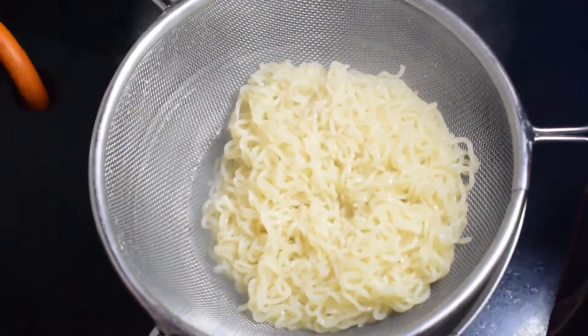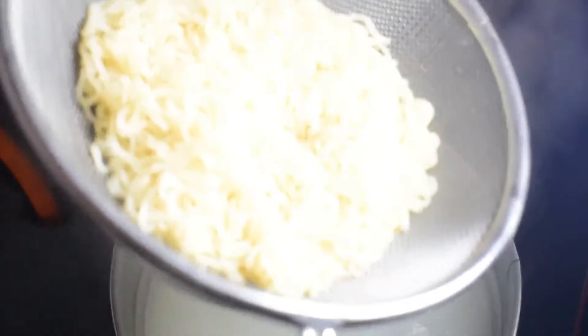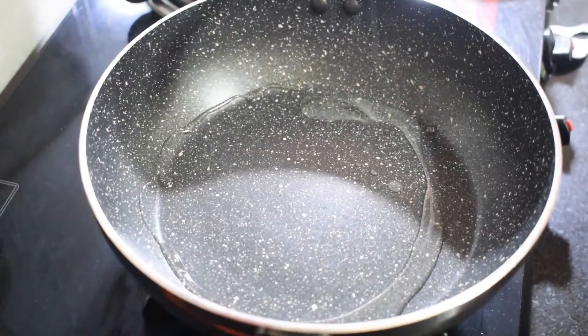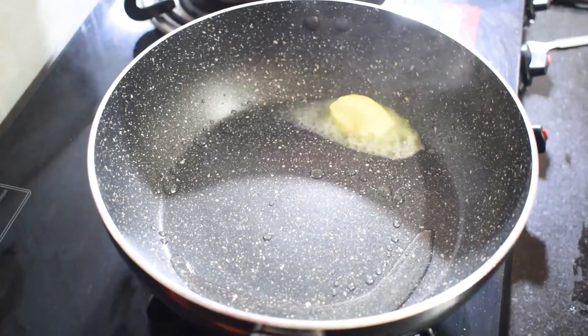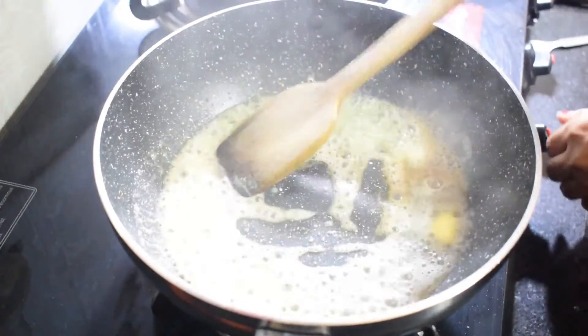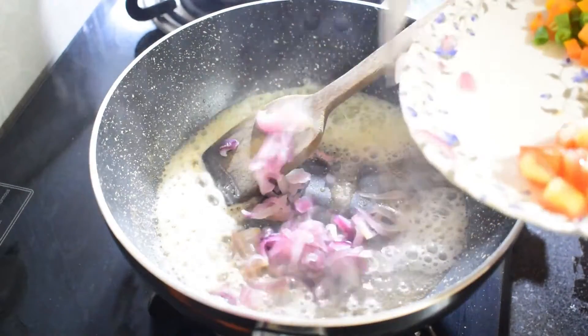When I boil the noodles, I will be able to handle them. After a while, I will boil the noodles and mix them together.